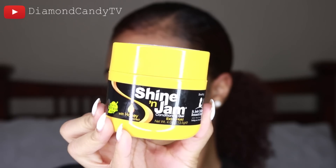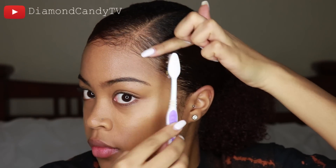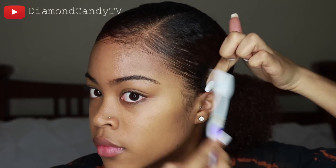Now that I'm back, I'm going to take the scarf off and really go in and slick down the hair. I'm going to take this Shine and Jam — whatever it is, I'll put it in the description box.